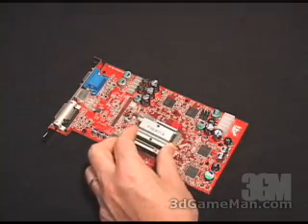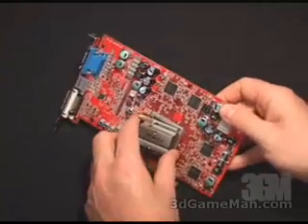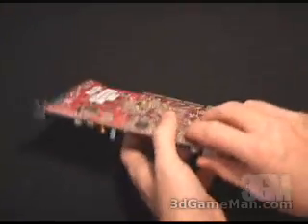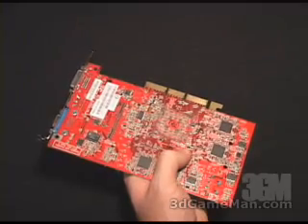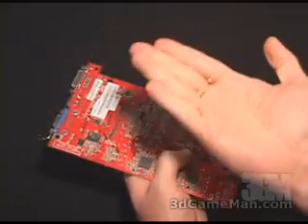Go ahead and slip this front base assembly through the mounting holes on the video card. Once you've done that, you'll need to secure it by slipping on two of these rubber rings first, then screwing on these two nipples.